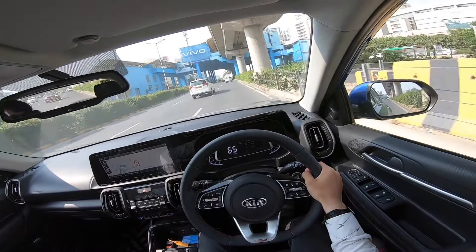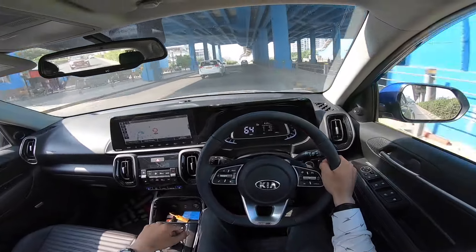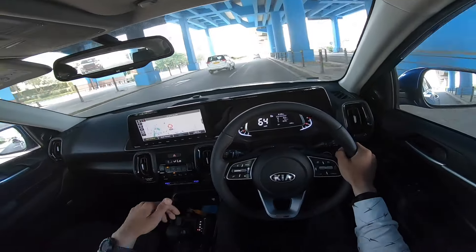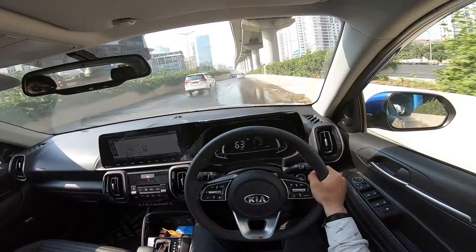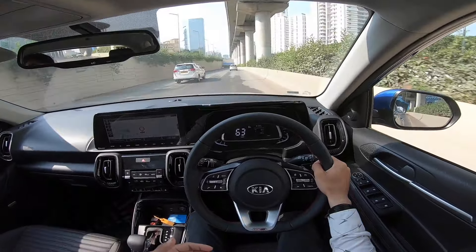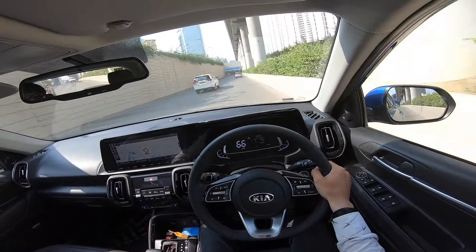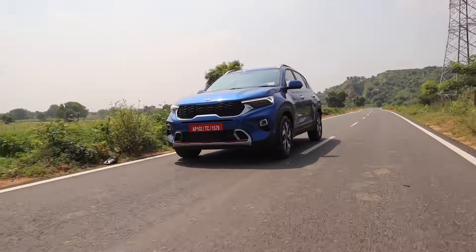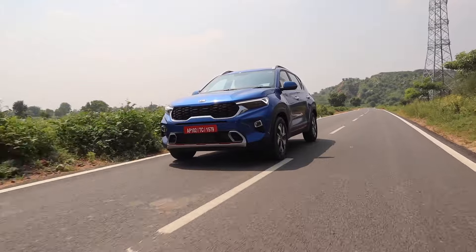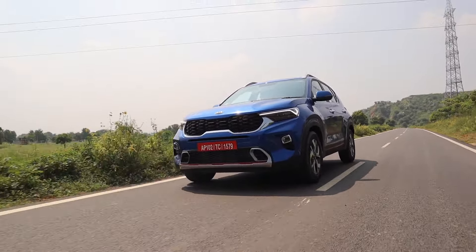One shortcoming I felt is the armrest — it is not movable because the air purifier is installed inside it. When sitting, only a small portion of my arm rests on it, and the rest of my arm hangs lower, which sometimes feels inconvenient. Many cars offer an adjustable armrest which is more convenient. A dead pedal is provided, so you can rest your foot comfortably. Metallic paddles are also given, which look good.